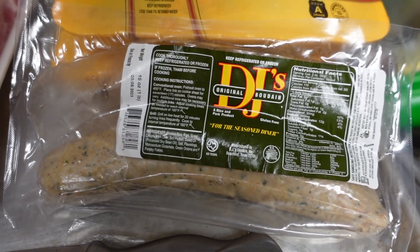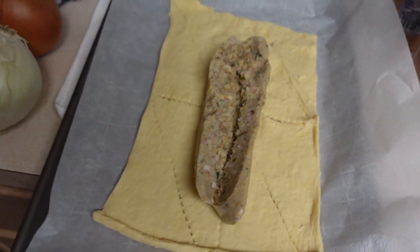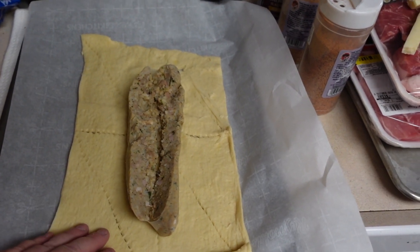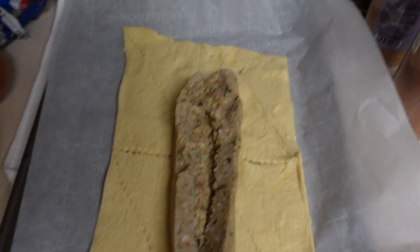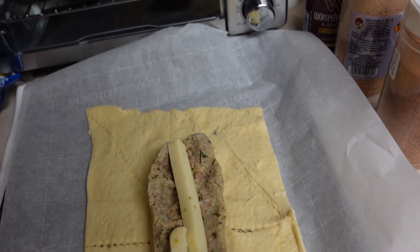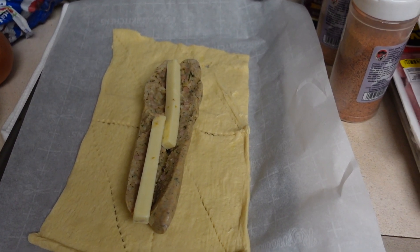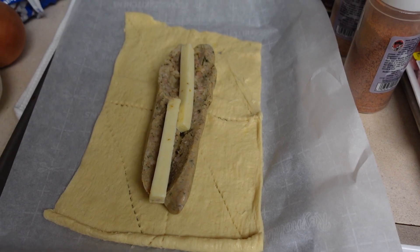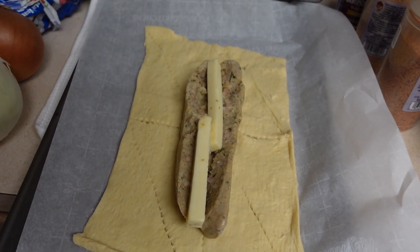For the boudin, what we're making is what I call a boudin roll. We're using DJ's boudin and then we got a crescent roll laid out. You lay it all the way out, put the boudin in there, cut it down, and then start putting cheese in it. I use pepper jack cheese — you can use whatever you want. I'm gonna make two of these and stick them in the oven because you got to have a snack while that brisket's cooking.